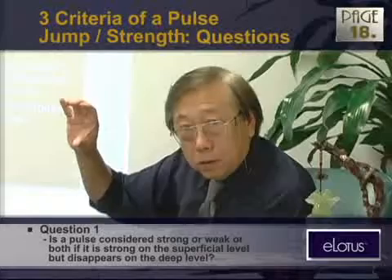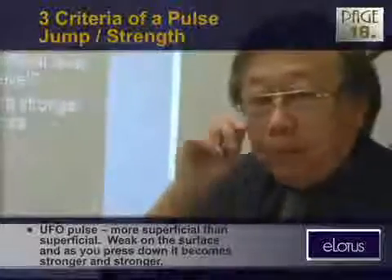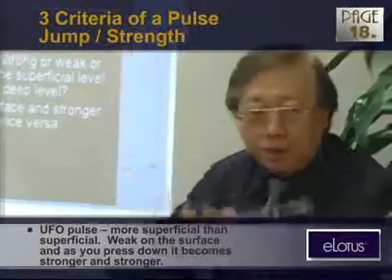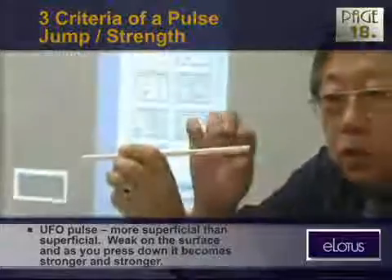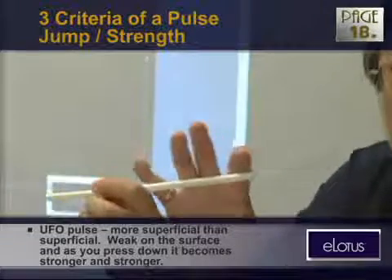Let's try it again. You touch gently first. I just discovered a pulse I call a UFO pulse. It's floating in the air. Normally a pulse should have a shape and a strength, but the UFO pulse is floating in midair, and it's so weak.